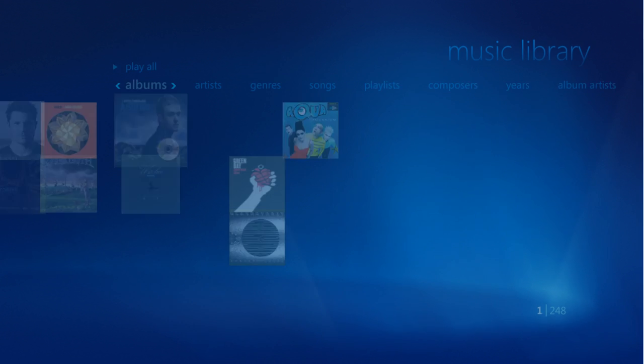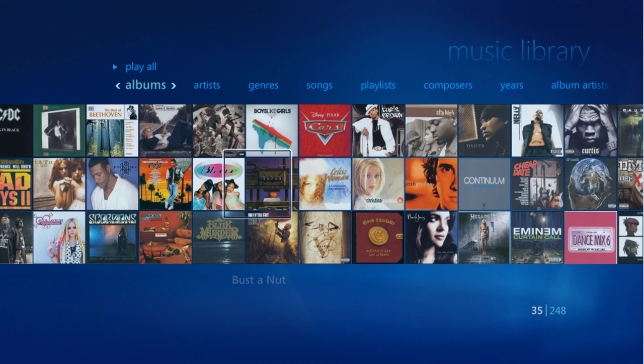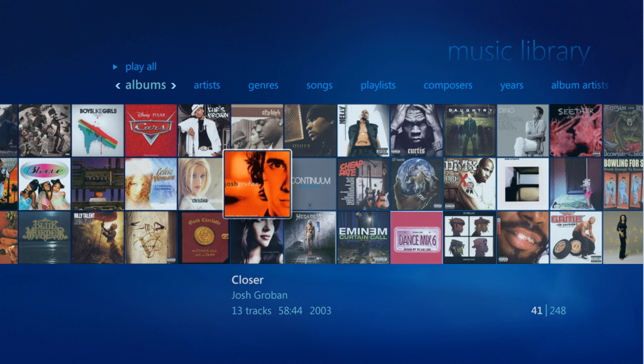Once you're done, you can enjoy and access your entire collection at the touch of a button. Simply pick the album that you want, and then hit Play Album.